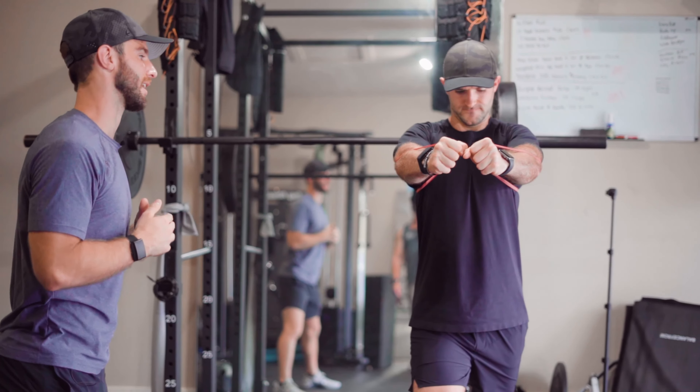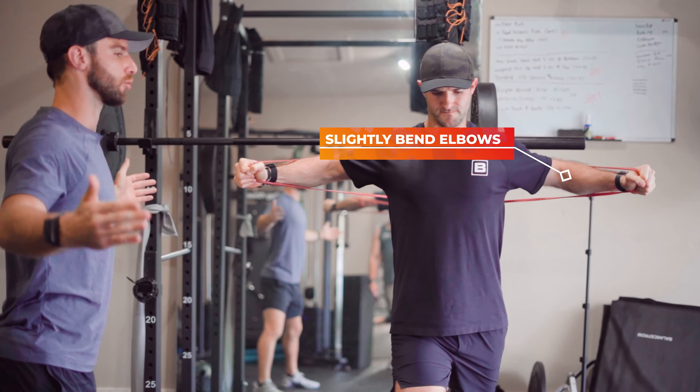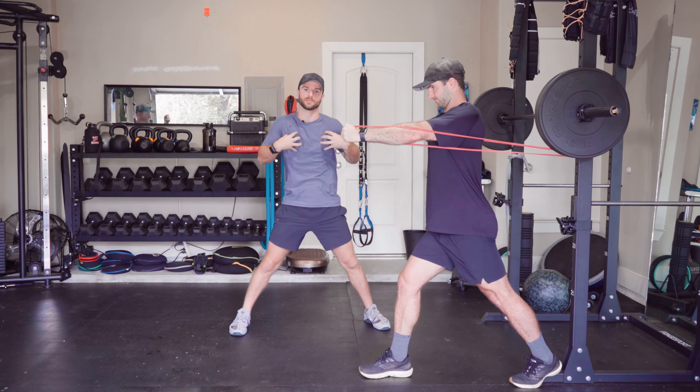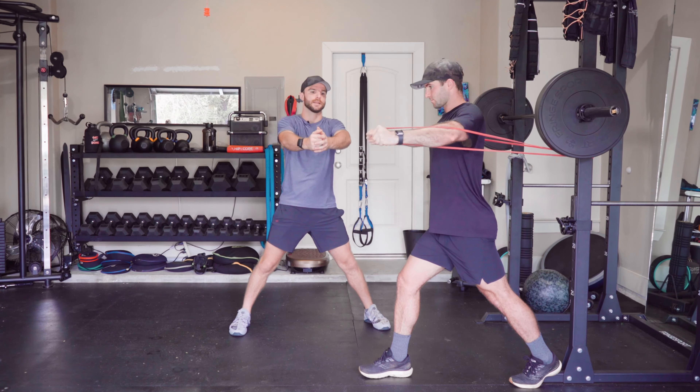Coming all the way back with a slight bend in the elbows, really opening up and feeling that pull in our chest. Using those same muscles that you feel the pull, come all the way through, keeping that slight bend in the elbows so we're not using other muscles. Get that hold at the top and really squeeze those chest muscles together.